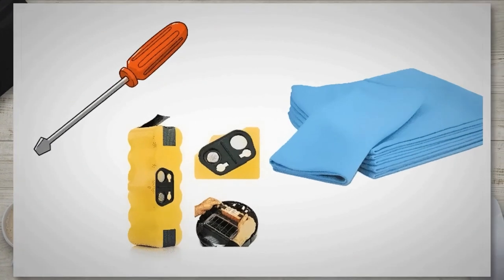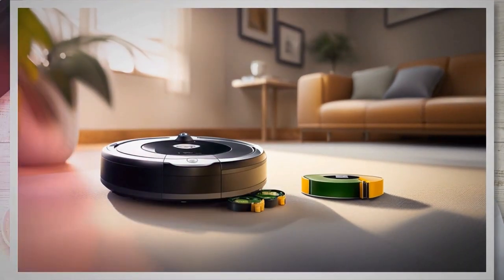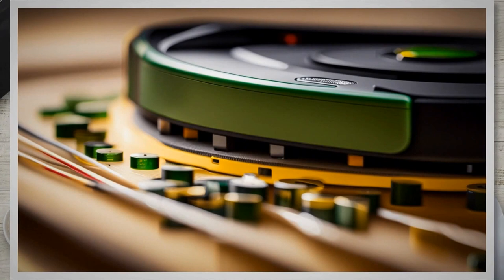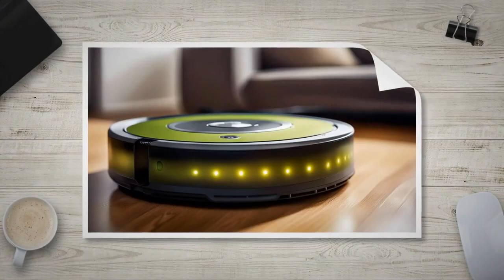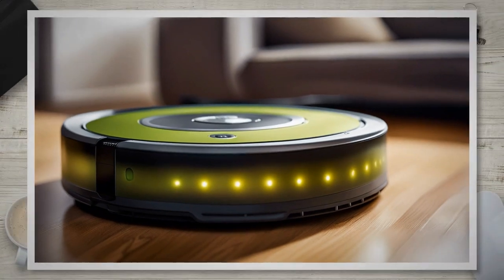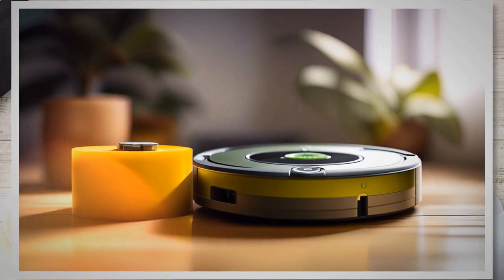When replacing the battery in your iRobot Roomba, it's crucial to consider certain specifications and compatibility factors to ensure a seamless fit. The most important specification is the voltage, which should match the original battery's voltage. Roomba models typically use either a 14.4 volts or 18 volts battery, so it's essential to double-check the voltage requirement before purchasing a replacement. Another consideration is the battery's capacity, measured in milliampere hours (mAh). Higher capacity batteries generally provide longer runtime, but may have physical dimensions that differ from the original battery, so it's crucial to ensure compatibility in terms of size and shape.